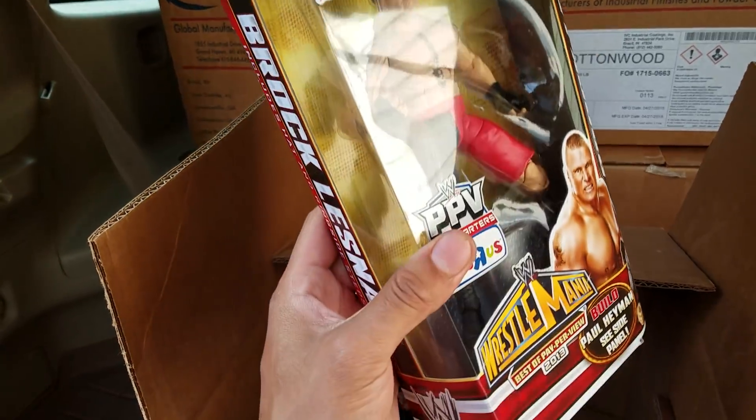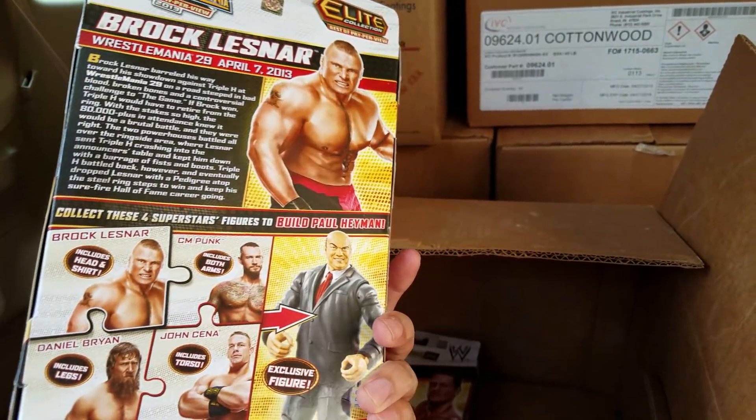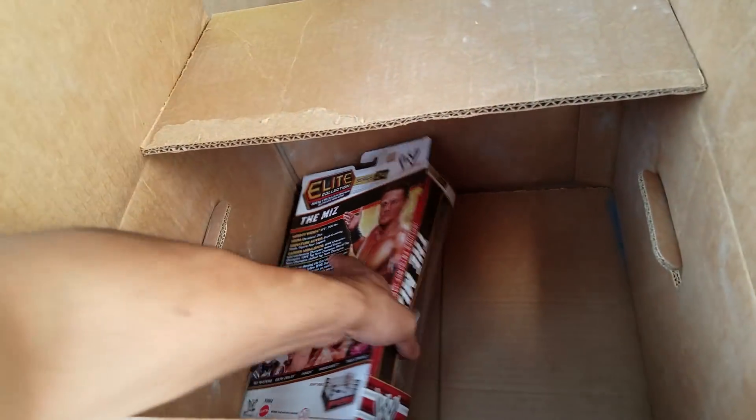You guys remember that 'No, I'm the Tag Team Champion' bit with Kane — they used to argue about who was the Tag Team Champion, when technically they both were. Here's Brock Lesnar — comes with some solid steel steps back there. Looks like he's the remaining piece to the Paul Heyman torso, so definitely an important piece.